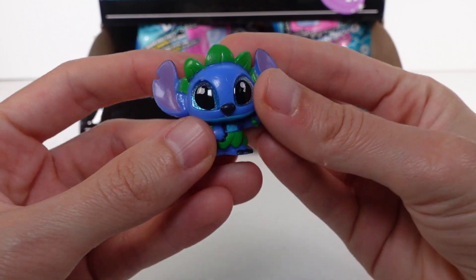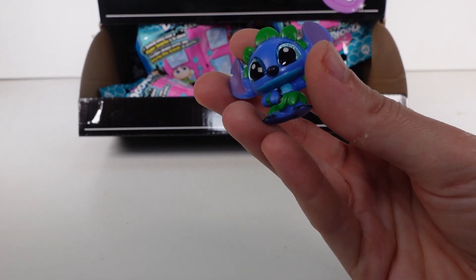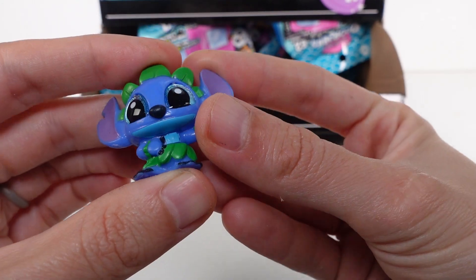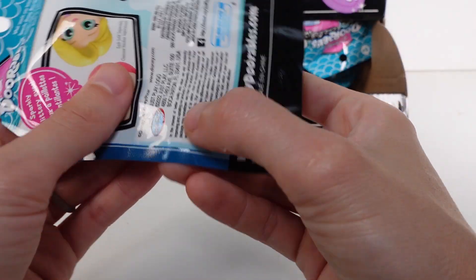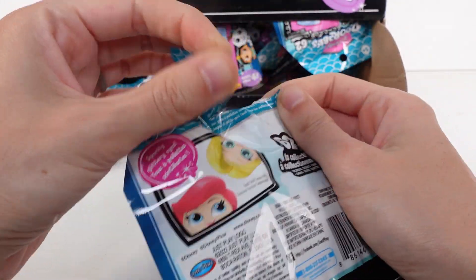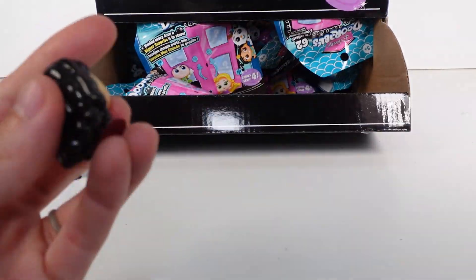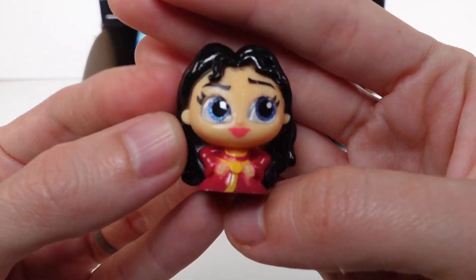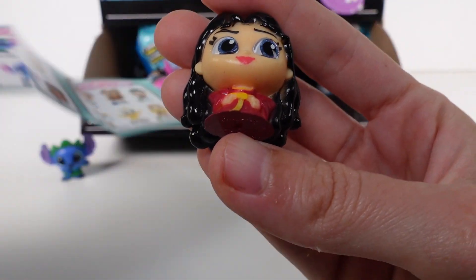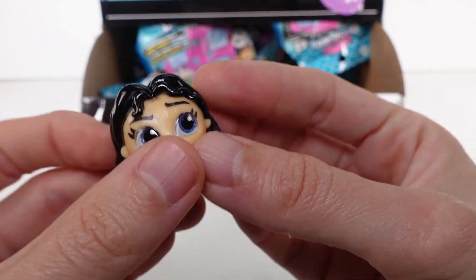Stitch is in this little hula outfit - this is Hula Stitch and he's a common. Really cute! I wonder if this was made by Just Play - originally Loose Toys was producing Doorables and now it's Just Play. Next we have Mother Gothel - 'Mother Knows Best' - looking on the checklist, she is a rare. She's beautiful.